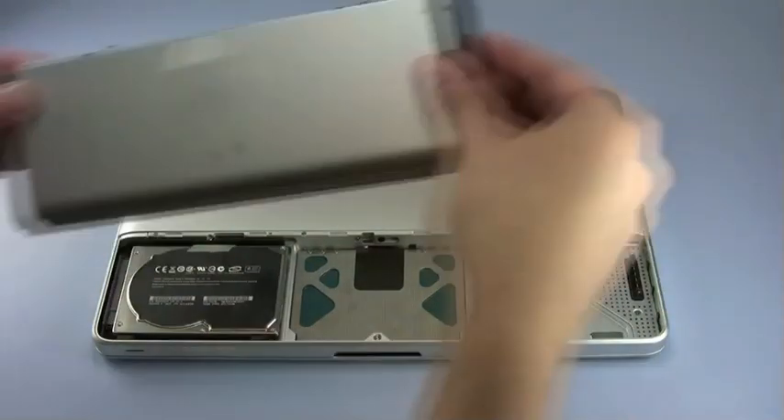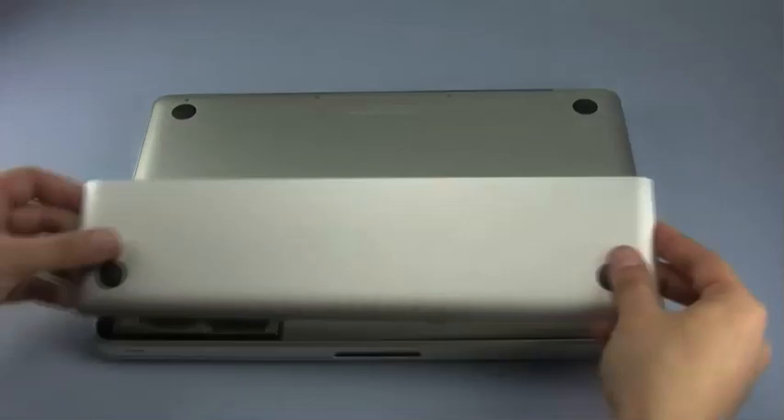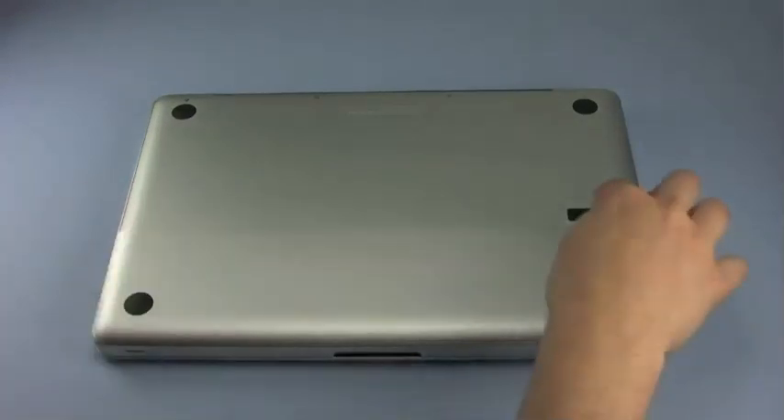You may now put the battery back into place, followed by the cover. Make sure the latch is in the open position, or the cover will not close. Once the cover is in place, close the latch to secure it.